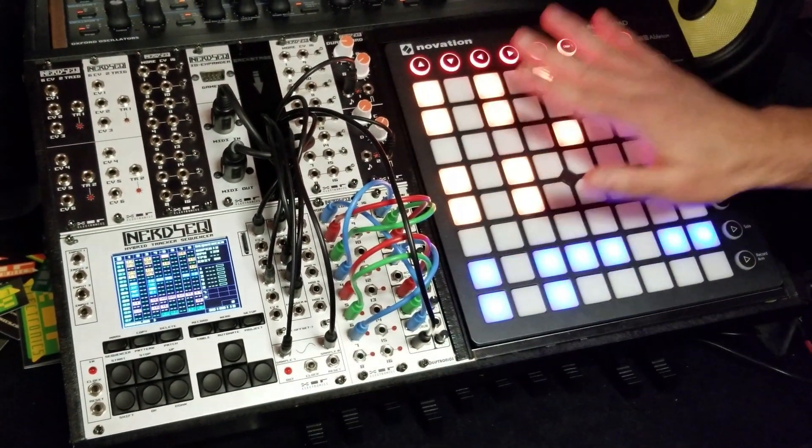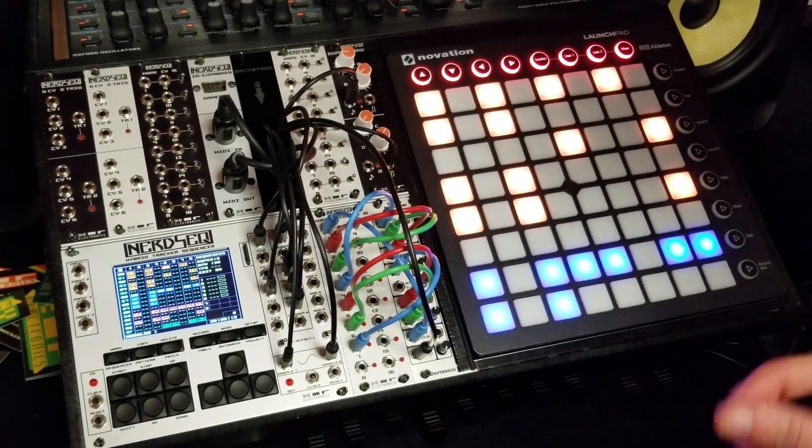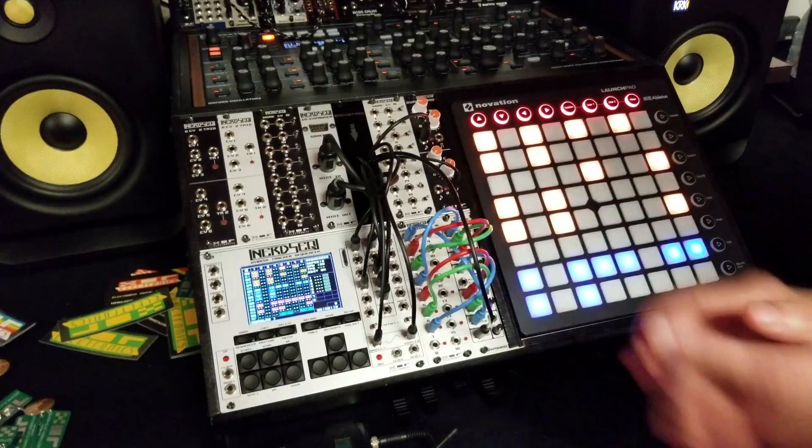So yeah, this is brand new and it will be finished soon. It's totally integrated in the sequencer so it gives another way to play live with it. And that's basically what it is. Thank you.